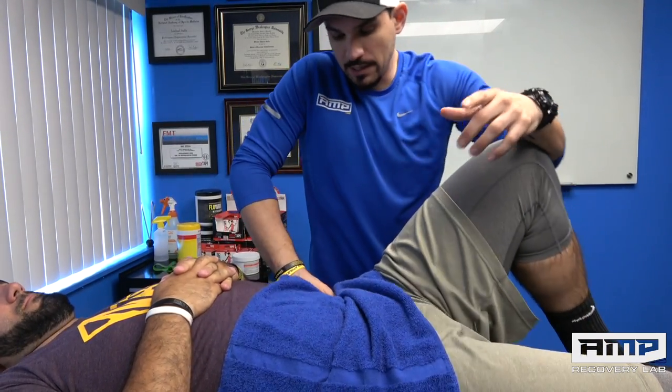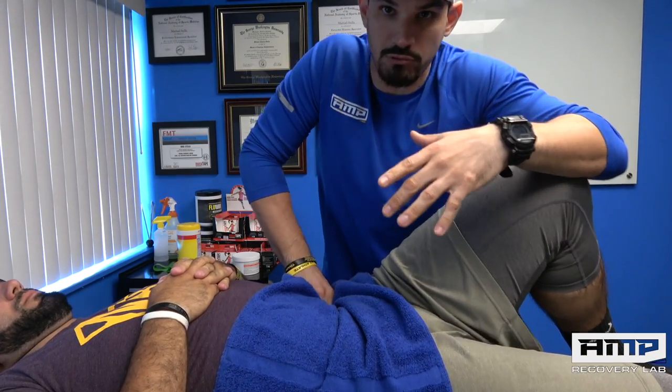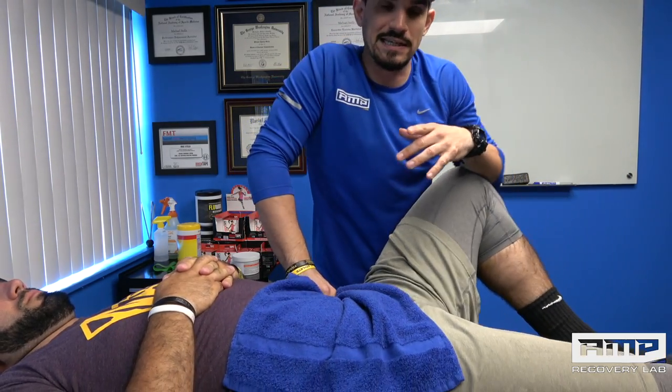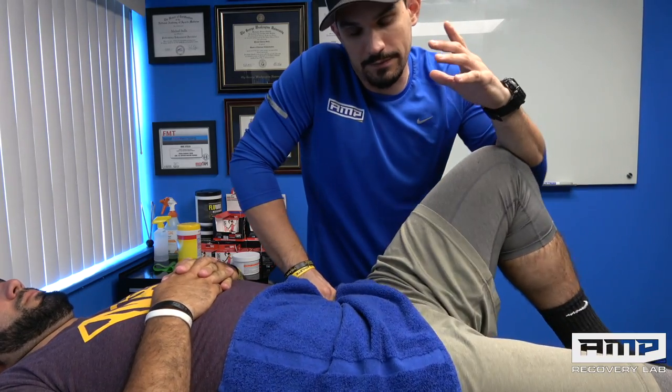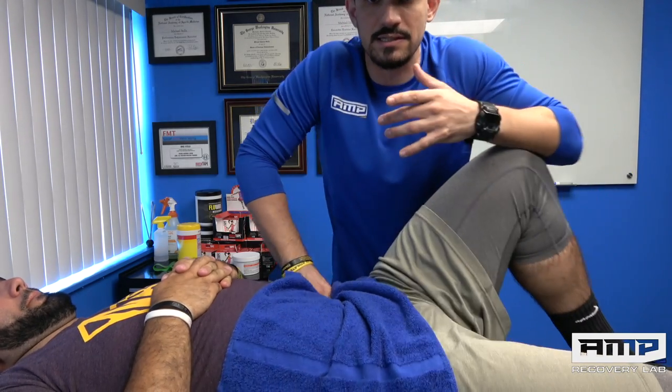The first thing we're doing is some psoas release. The table is really high for what I would normally do — I don't have my assistant here to film today, so I apologize if the camera quality isn't great. For Lou, the biggest things are that he lacks hip extension and internal rotation — those are the two big red flags telling me the psoas is probably implicated. When I first met him he had a severe positive on the Thomas test for quad tightness and deep hip flexor restrictions. We get great results now in very little time.